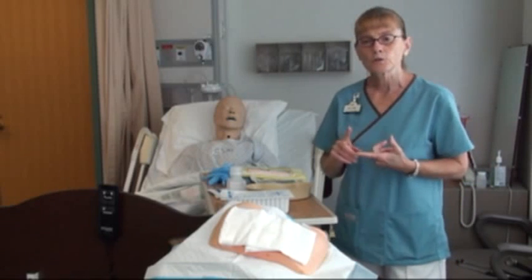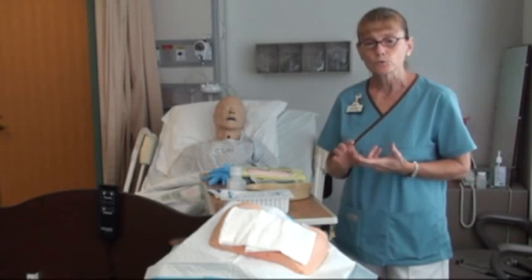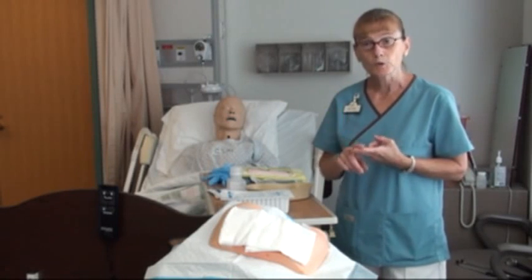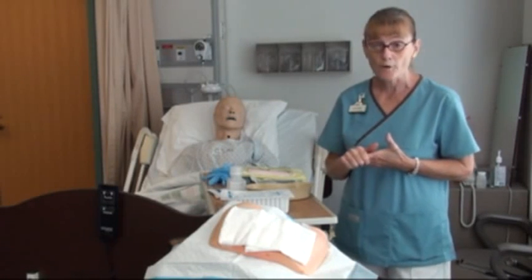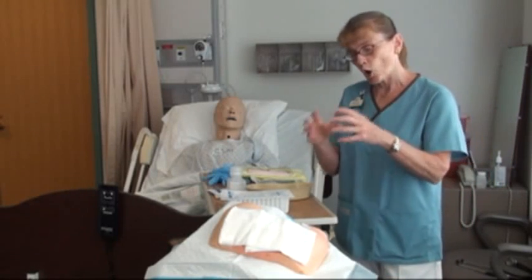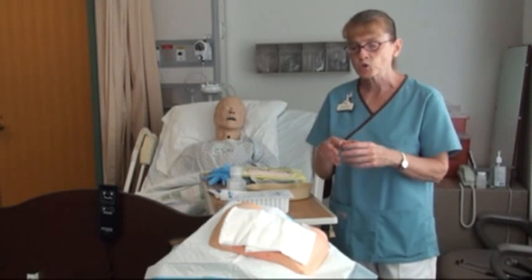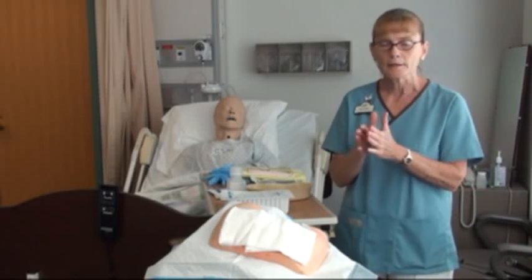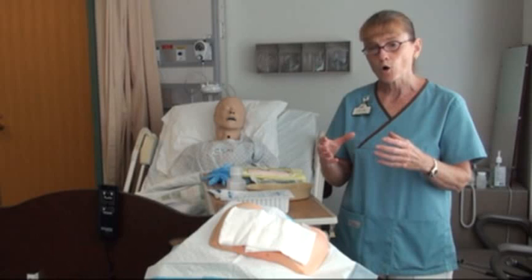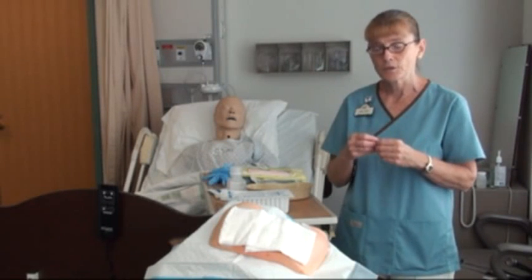First, go to the chart. You should definitely have an order from the doctor telling us what we're going to be packing it with, what we're going to be cleansing it with, and how often we're going to be doing it. It's important that the gauze inside the wound — because this is usually an open wound that's not approximated — heals by secondary intention, from the inside out.